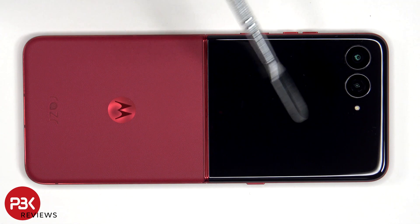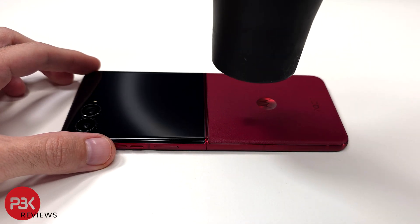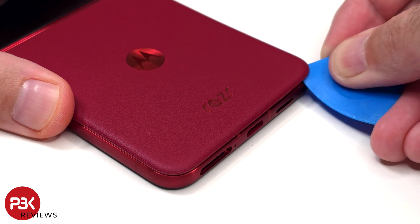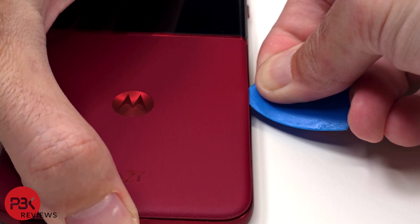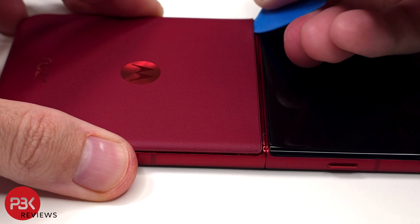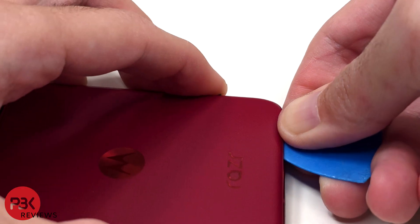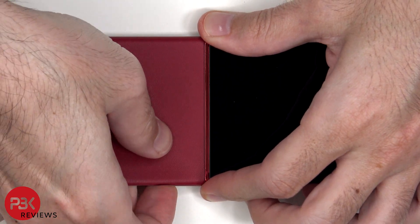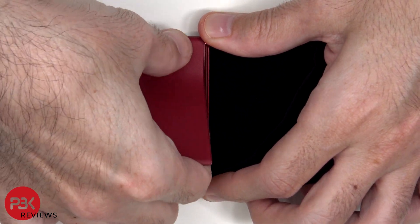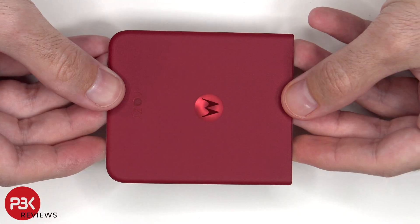Heat needs to be applied to the screen as well as the back plate to loosen up the adhesive underneath, and then a pry tool can be used to pry them off. I prefer to use a hairdryer since there's less of a chance of damaging any of the components inside by overheating them. Here's a look at the vegan leather back plate.